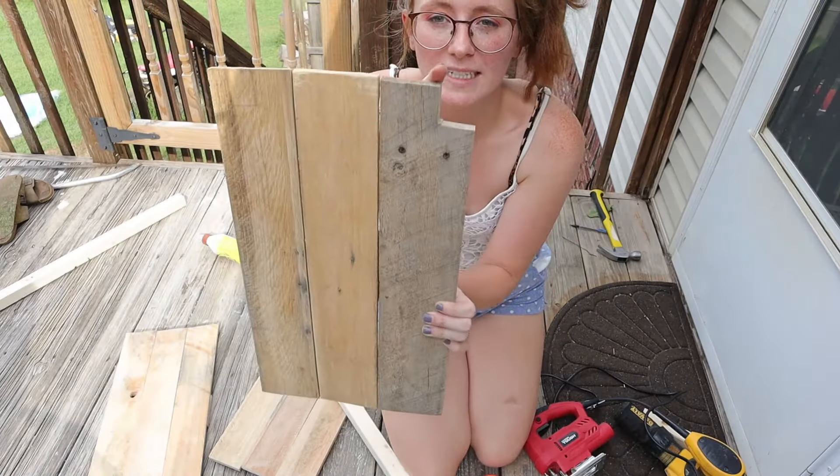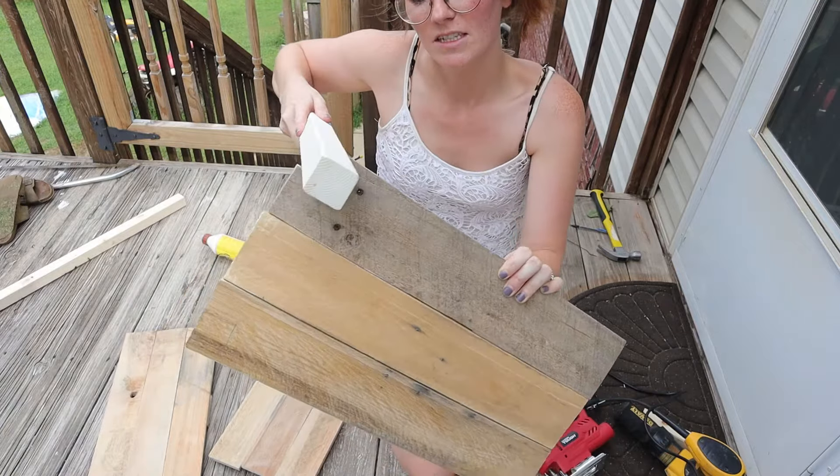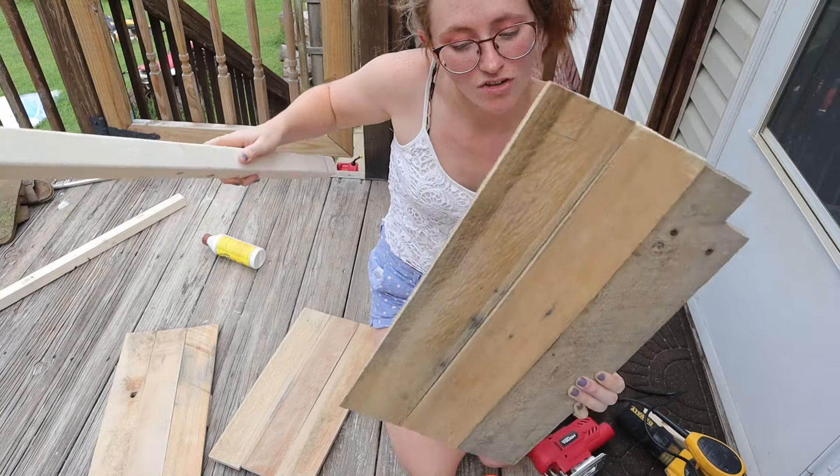The next step I'm going to do is take the jigsaw and cut some little shapes out so the shelves are able to sit in them just like that. I'm going to do that to all the corners.